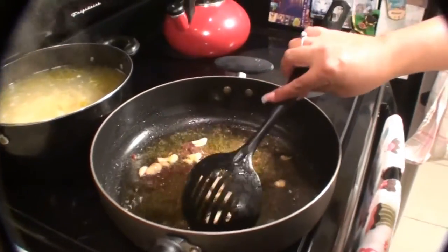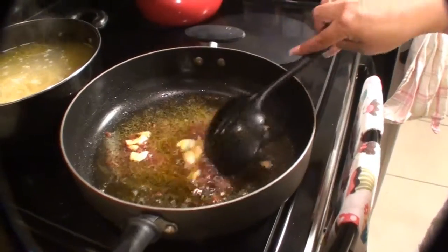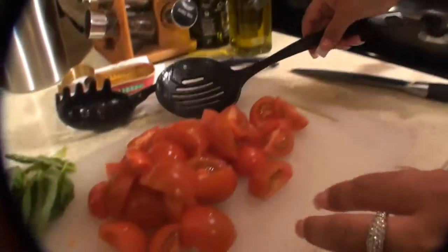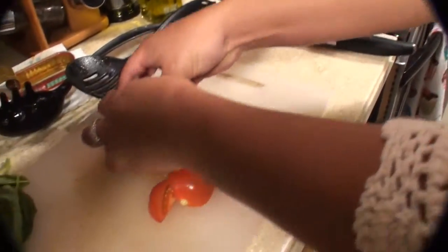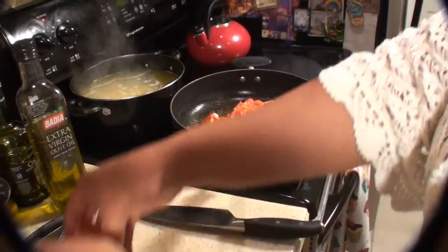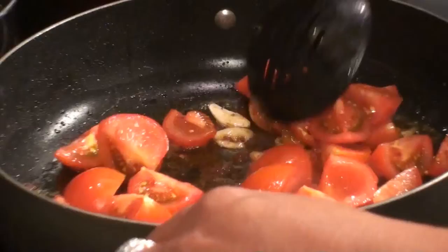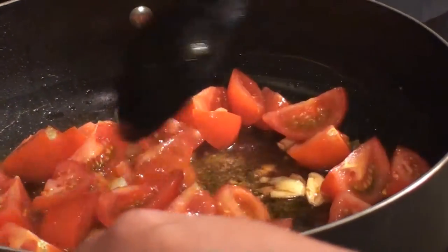I don't want to cook the garlic too much. I just want to get it nice and brown, so I'm giving it a little stir. Now it's time to add my tomatoes. Smells amazing.